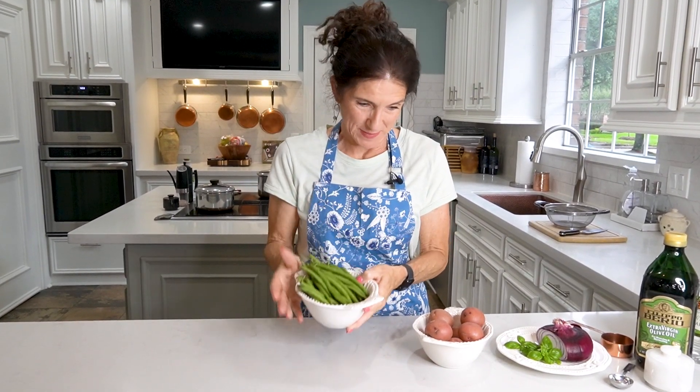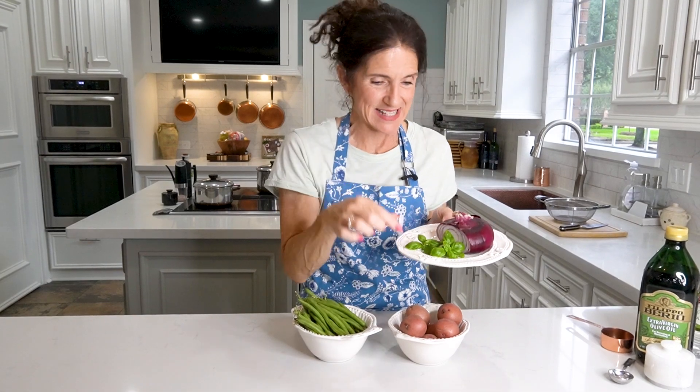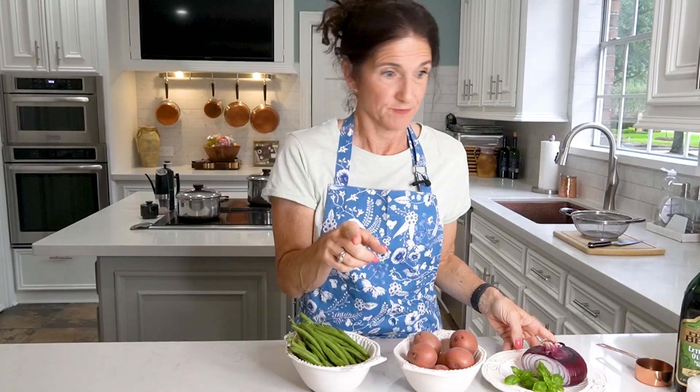We need about a half a pound of fresh green beans, a pound of red new potatoes — about seven of them — just a little bit of red onion, some basil, and then staples: white wine vinegar, extra virgin olive oil, salt and pepper, and that's it.